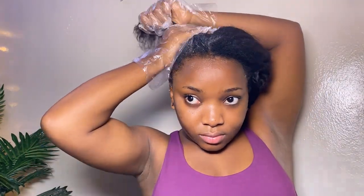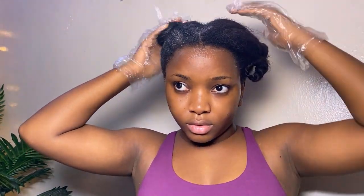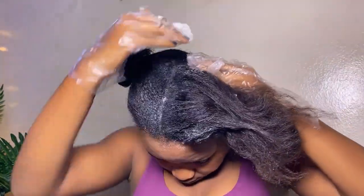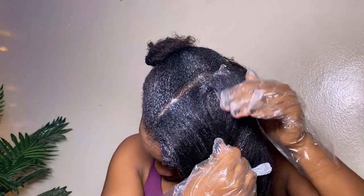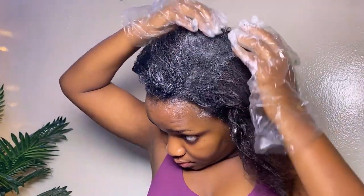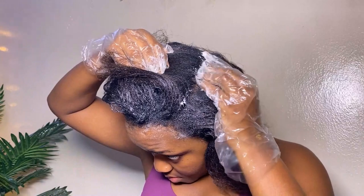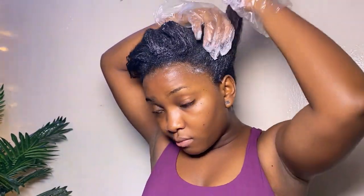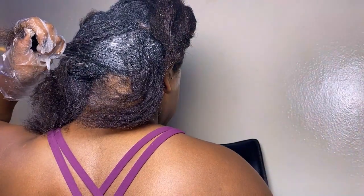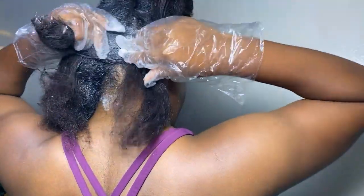You'll notice I'm avoiding my front baby hairs. That's because I want to leave them for last — since the relaxer works immediately, I use about 15 to 20 minutes total: roughly 15 minutes for the full application and 5 minutes to rest before washing out. If I applied relaxer to my baby hairs first, they'd be over-relaxed, burnt, and damaged. So I leave them for last — even applying at the 13th minute limits the damage.